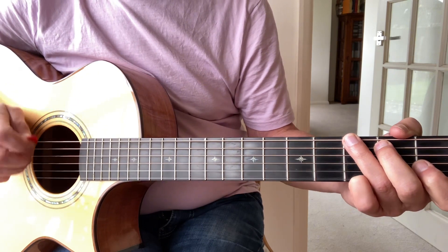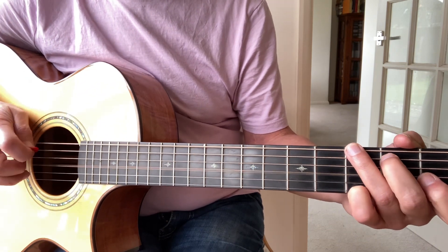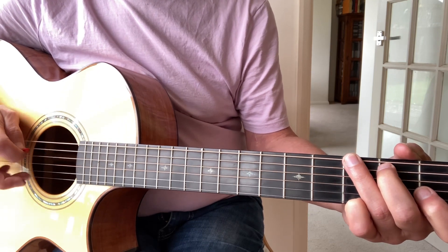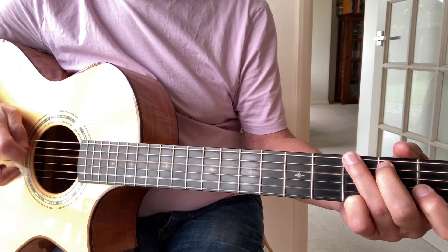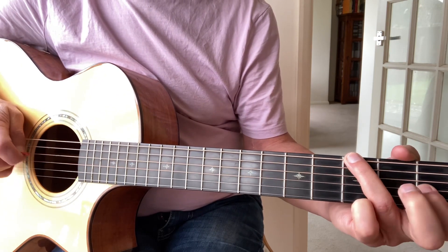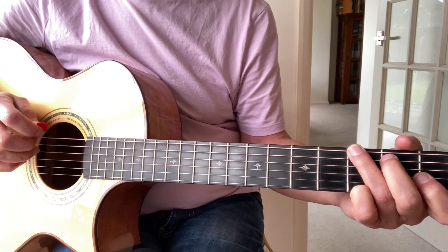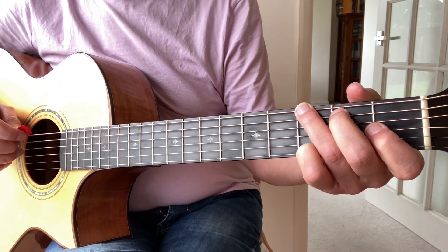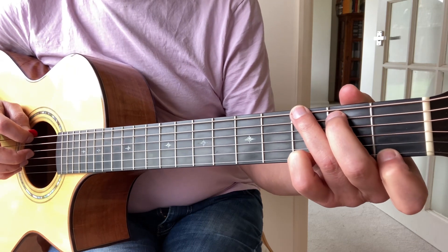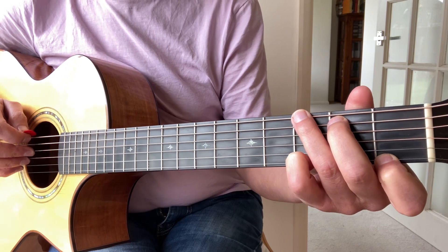It's really important to get those single-string runs. I hope that's been helpful — if it has, please do tick the thumbs up. If you'd like to be notified about further lessons, please hit the subscribe button. Next time we're going to have a look at the triplet feel. Goodbye for now.